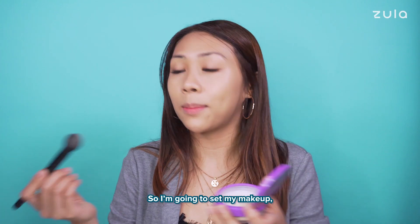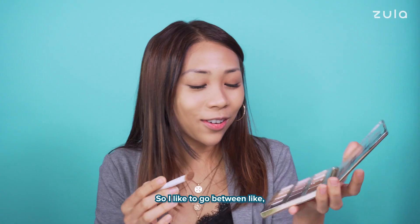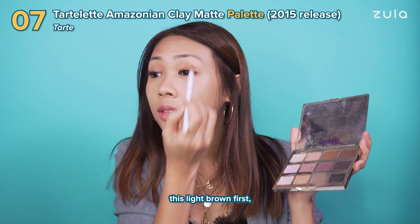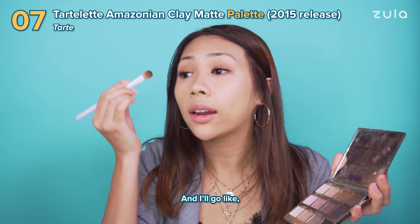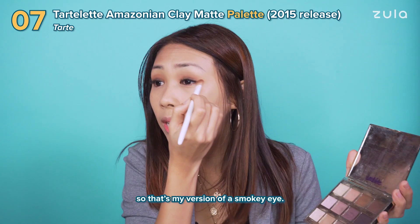I'm going to set my makeup with this setting powder from Tarte. Then I'll do my eyes. So I like to go between this light brown first over my lid and then with the same brush, I'll go with the darker one and I'll go from the centre. So that's my version of a smokey eye.